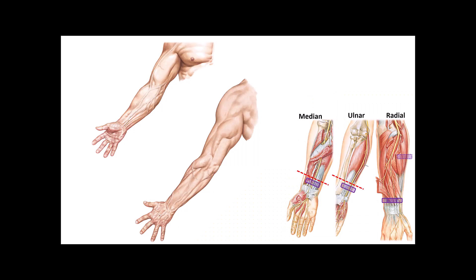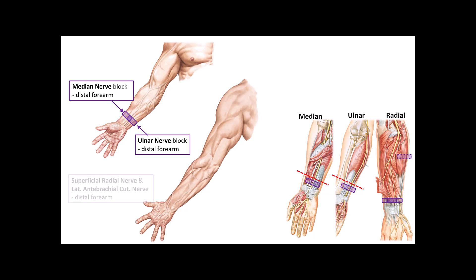The recommended blocks are therefore as follows: a median nerve block distal to the belly of the flexor muscles of the forearm; an ulnar nerve block, similarly distal to the belly of the flexor forearm muscles but proximal to the take-off of the cutaneous branches; and a superficial radial nerve block together with the lateral antibrachial cutaneous nerve, which can be blocked at the same location as the superficial radial nerve.